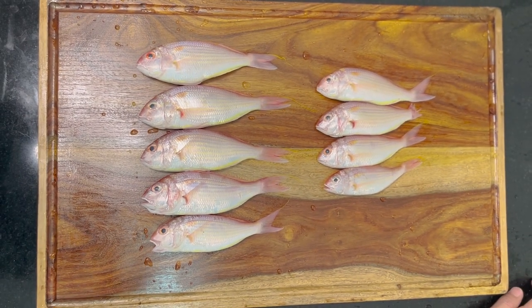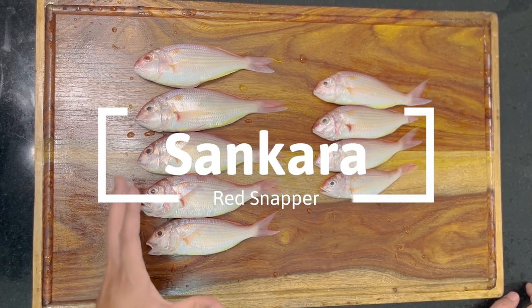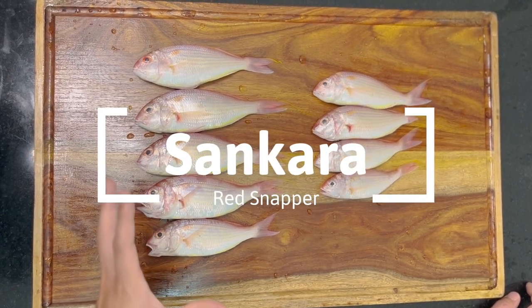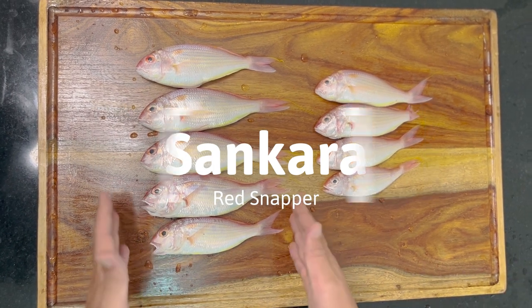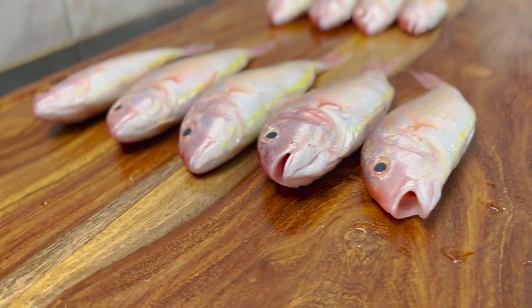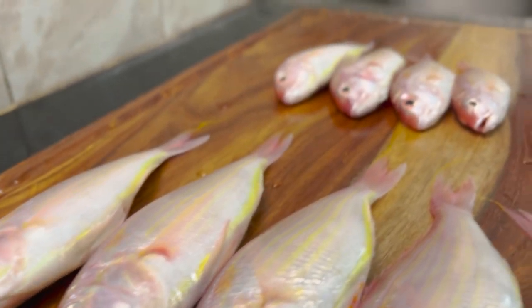Today, I'm going to make this fish, Sankara. The English name is Red Snapper. This big fish, I'm going to make a simmered fish. This small fish, I'll make the soup. Let's get started!